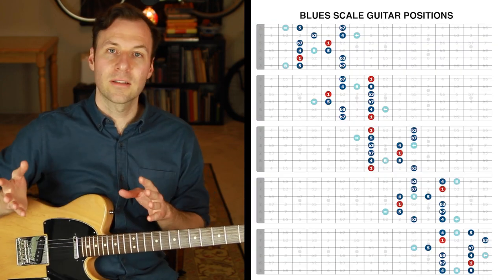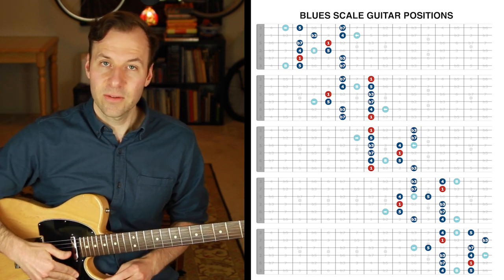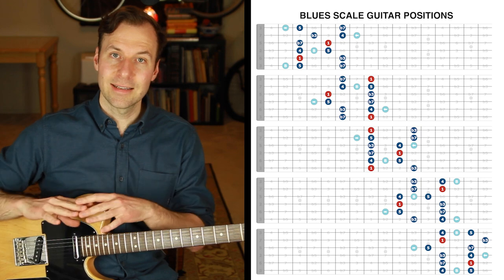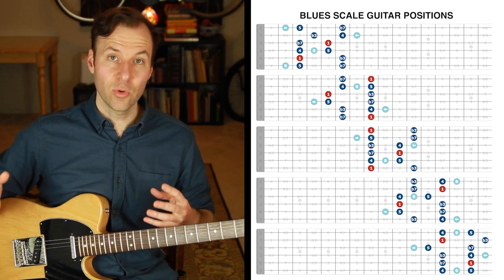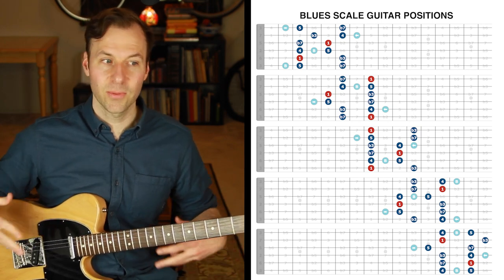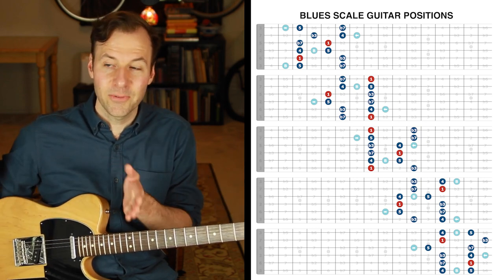There's a reason we need a special approach to really internalize scales in a deeper way on the guitar. The root of the scale is not always the lowest and highest note of the scale forms — in fact, none of the scale forms have the root as both the lowest and highest note. Other instruments that don't play in positions usually play root to root. On guitar, we practice lowest note to highest note, which is good to get it physically down and hear the general sound, but it doesn't deeply get us understanding the true tonality we're trying to target.